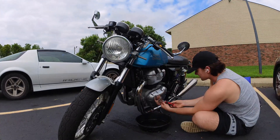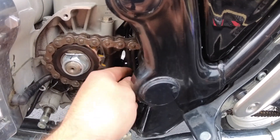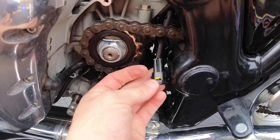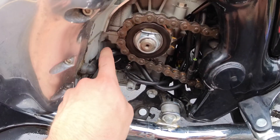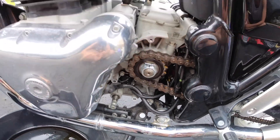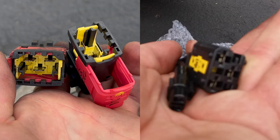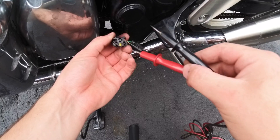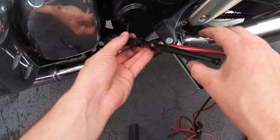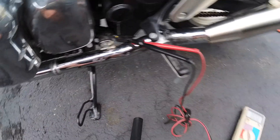My next step was checking the alternator, so I removed the chain guard and disconnected the two alternator plugs. This is what the plugs look like. The male side is on the right, and it is what is connected to the alternator, while the left-hand side is what is connected to the rectifier regulator. Since I didn't see anything online about testing the alternator other than reading the voltage at the battery while it's running, I thought I'd try a different way to test it.